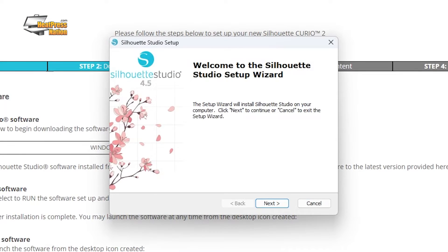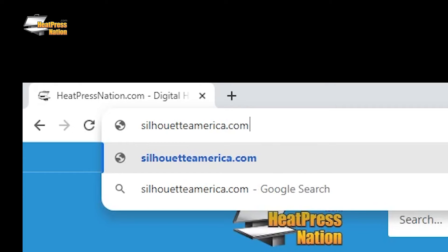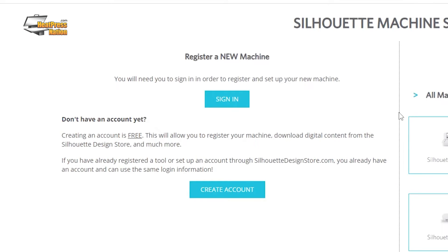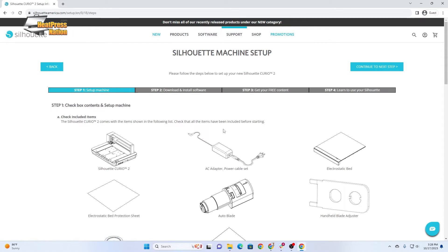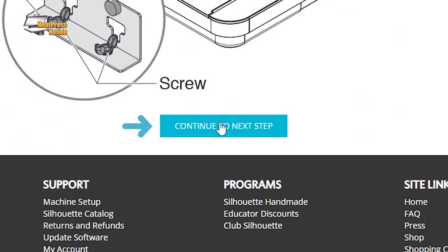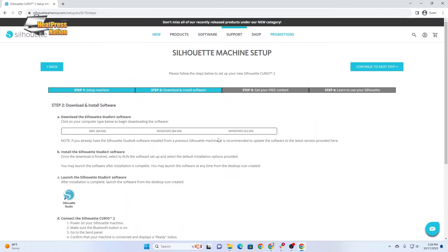First, we're going to download and install Silhouette Studio. Go to www.silhouetteamerica.com/setup and select your language. We recommend signing into your Silhouette account and registering your new machine. But if you want to skip that step, go ahead and click on the Silhouette Curio 2. Step 1 is going to cover everything we just showed in the unboxing, so if you've been following along, you can scroll down and click Continue to the next step. This is where you're going to download the Silhouette Studio software.